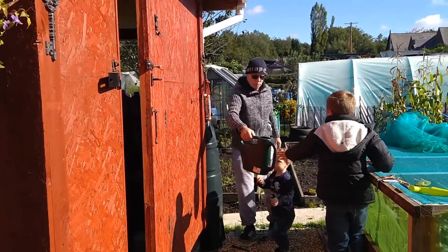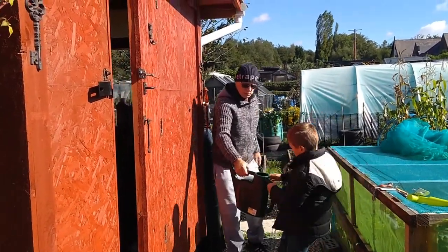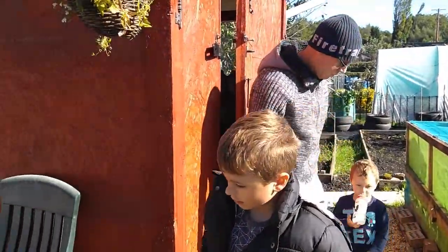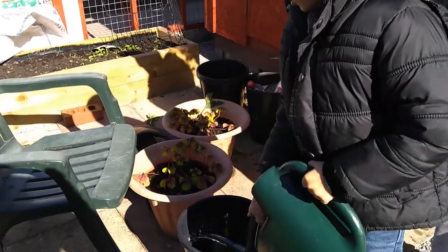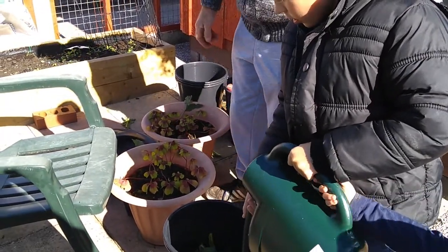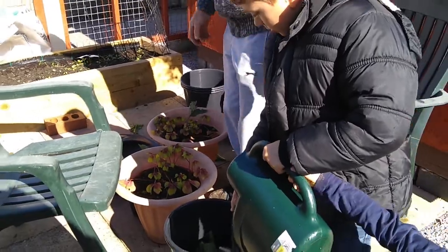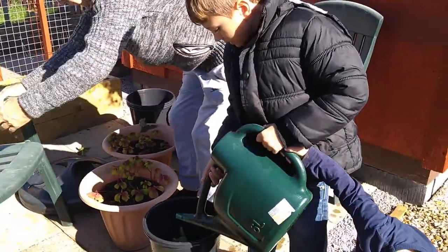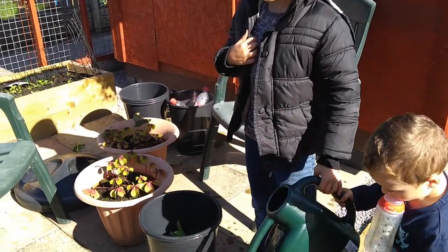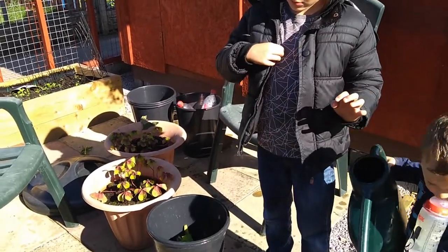Here we go. All that then. Cover it all up with the water. Watch it. It's empty. How did it go blasting when it weren't in the bucket?